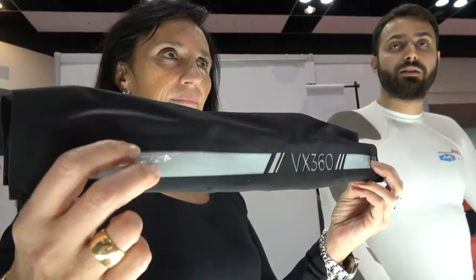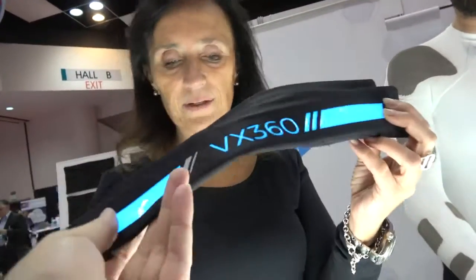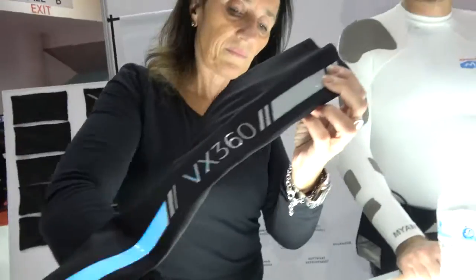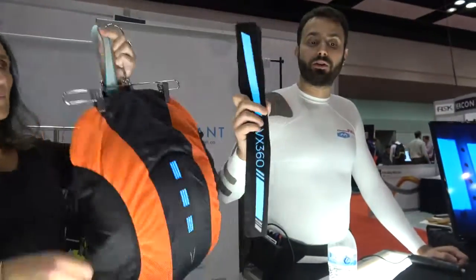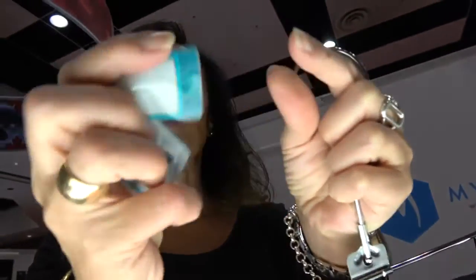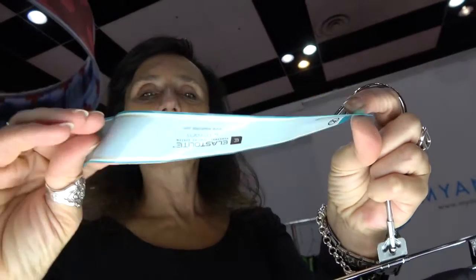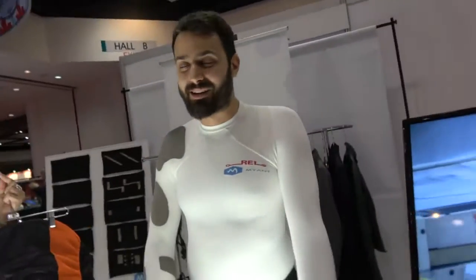That's electroluminescence — this is part of the printed electronics division. It's a thin film that lights up. It's designed for visibility — if you're a biker you can put this on your bike's frame, or you can wear a backpack with this lighting. This is what the lamp looks like — it's flexible and washable. As for how you put that into the textile, that's where our trade secrets come in.